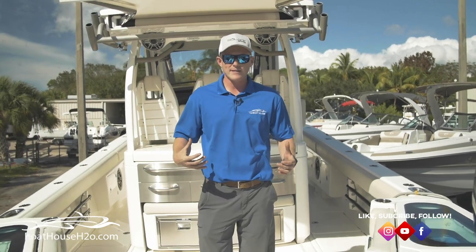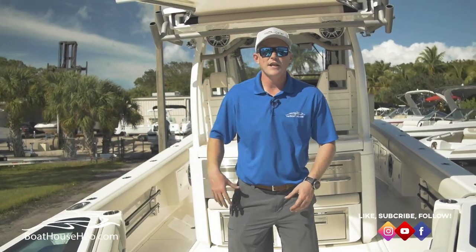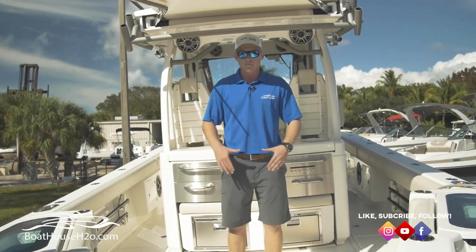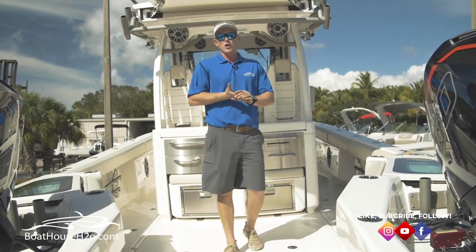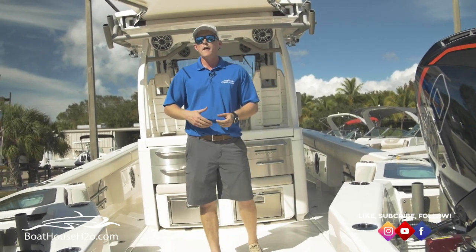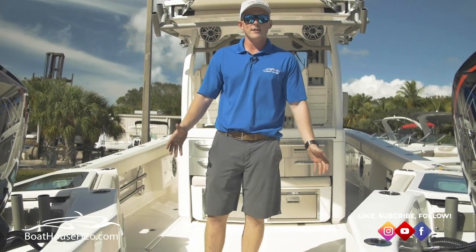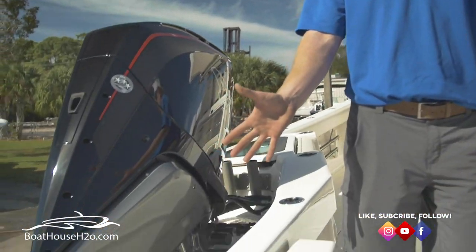On a traditional boat, you're going to have your splash wall, then your live wells and fish boxes. By the time you get inside the interior of the boat, this is where you'd be. Look at all this extra cockpit space. This boat is really great for all different styles of boating — whether it be cruising, fishing, or diving. With this walkthrough transom, you can get behind the motors — you're not trying to fish over top of them. You get right behind it.